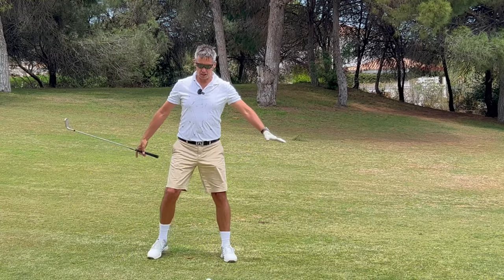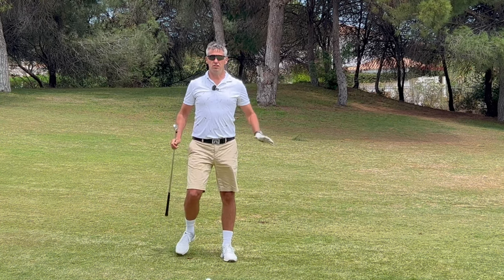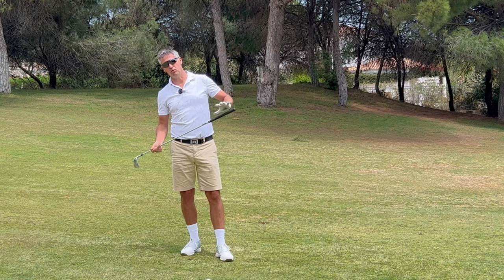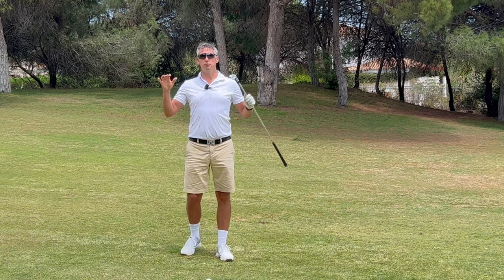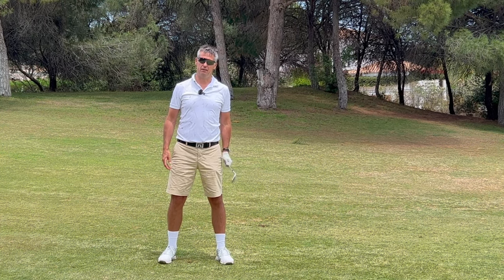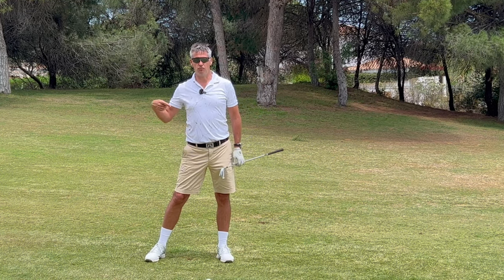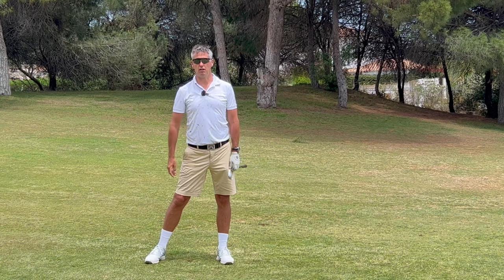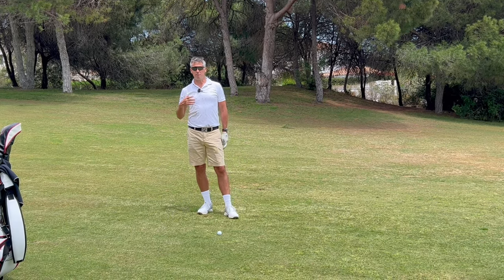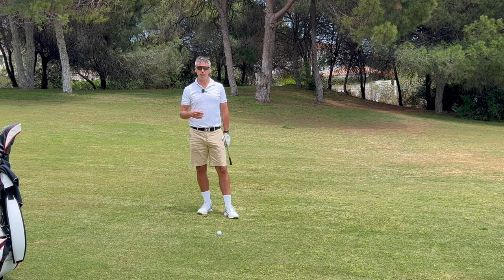The slope immediately makes my left leg feel heavy. Downhill or uphill lies are changing the pressure in our feet — in this case it's moving more pressure into my left leg because gravity is pulling me in this direction. We need to apply and be mindful of this when we're swinging.